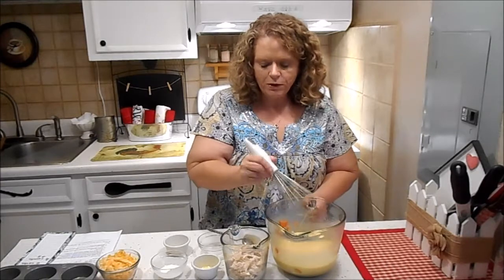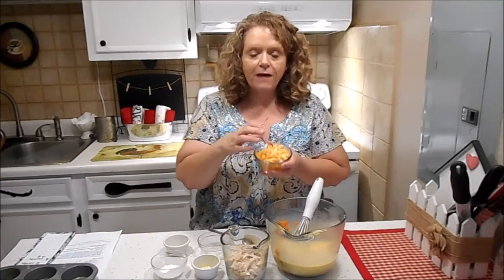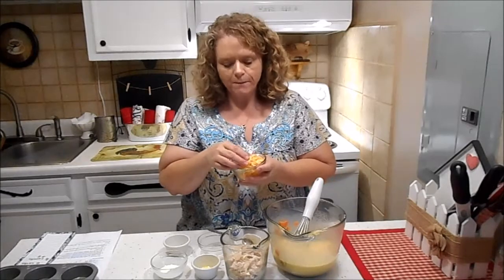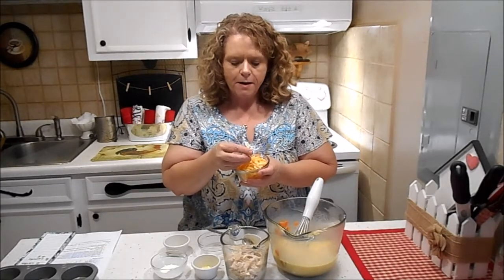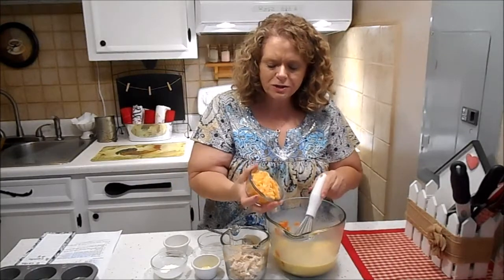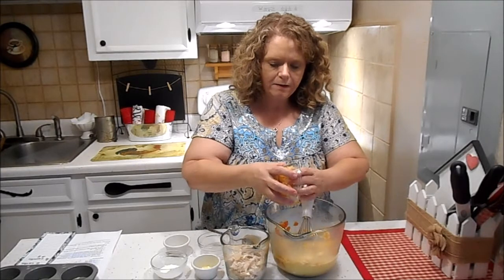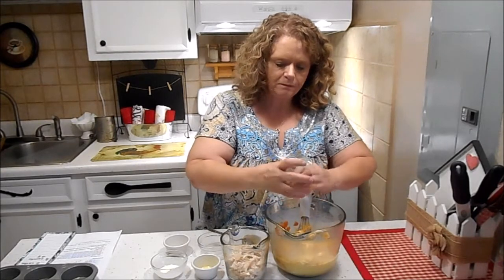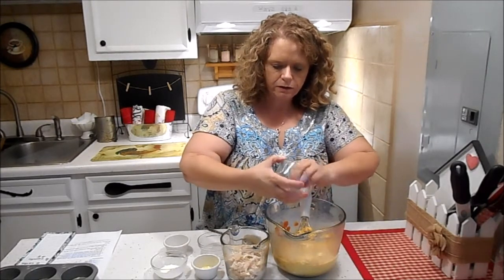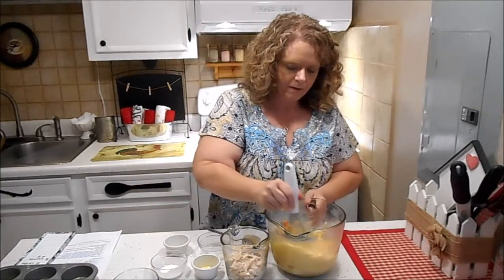I'm going to add a half a cup of shredded cheese. I use Colby Jack — the recipe called for sharp cheddar but I'm not a big fan of sharp cheddar, so I just use Colby Jack. You can use any kind of cheese you like. Put that in and get all that good cheese goodness in there. Give that a little mix.